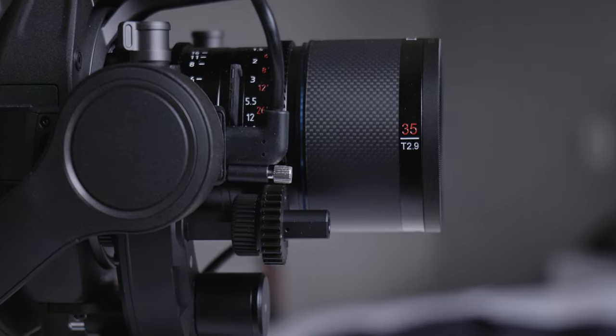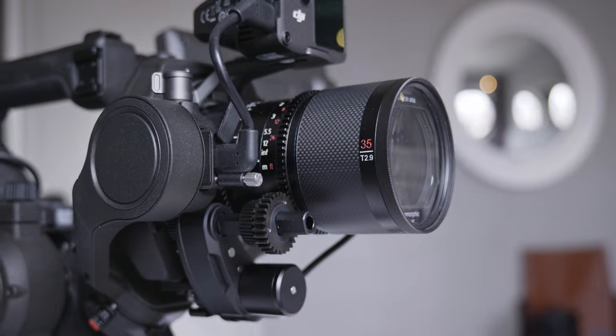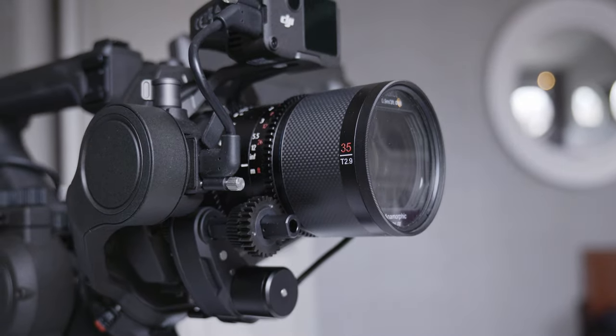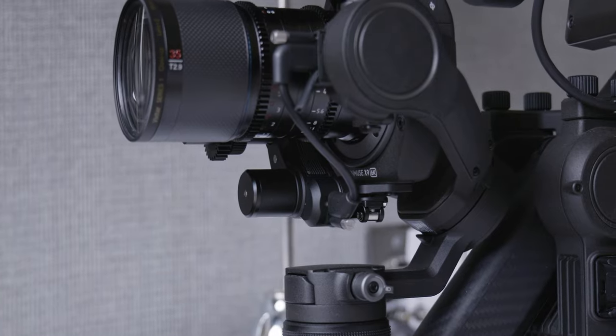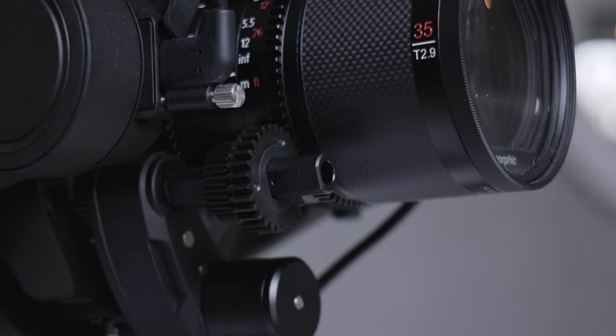Balancing it on a camera like the 4D isn't really an issue whatsoever. In order to use autofocus or manual focus through the handles you need to also hook up the focus motor. The way I have this set up I can literally go from the 17-28 DJI lens to this lens or any other lens with the focus motor in about 30 seconds.